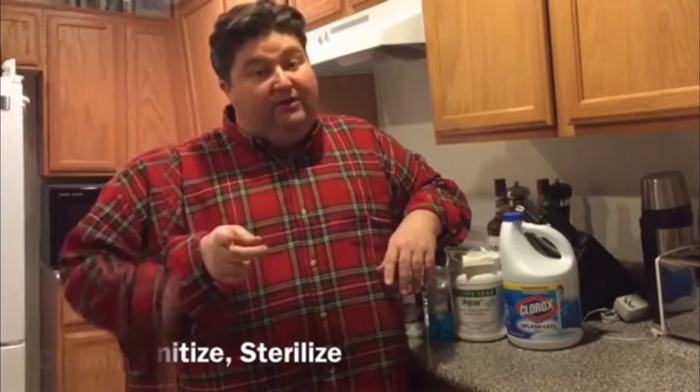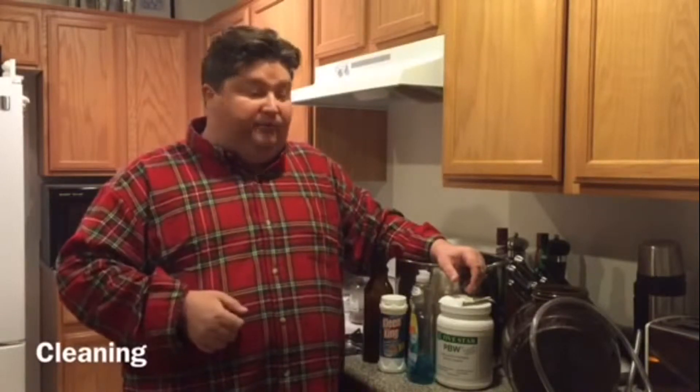First up we have to clean. When cleaning homebrewing equipment, items need to be broken down into two categories: dishwasher safe and non-dishwasher safe. Dishwasher safe items might be your brew pot or bottles. Non-dishwasher safe items might be plastic fermenters or siphoning tubes. Obviously the dishwasher safe items make it pretty easy to just throw in there.